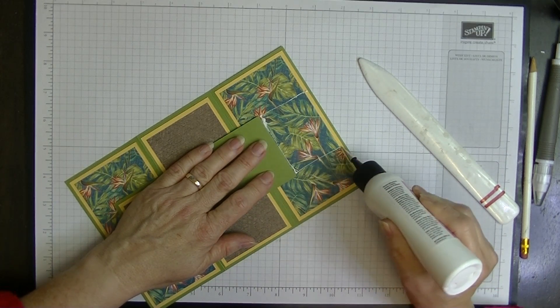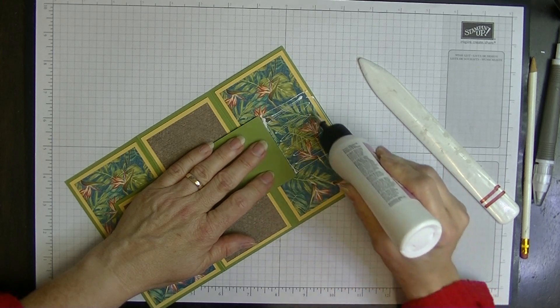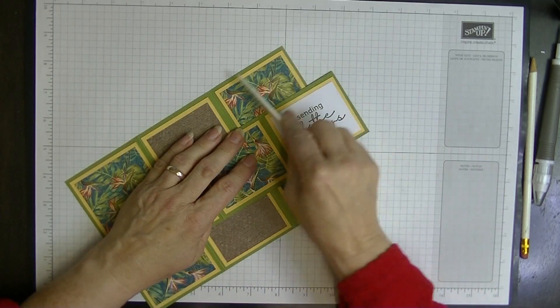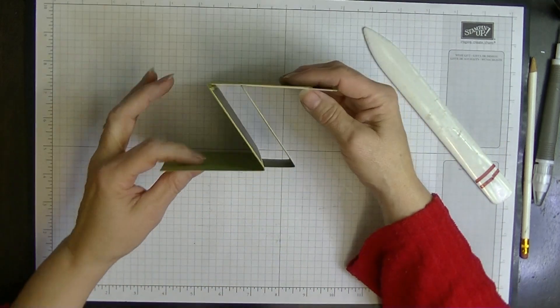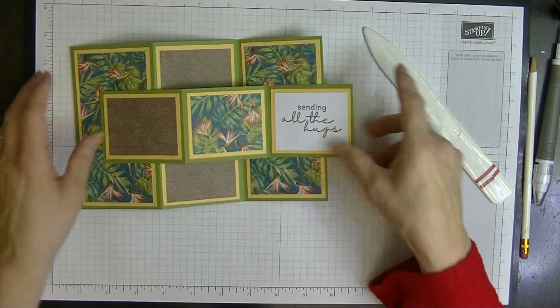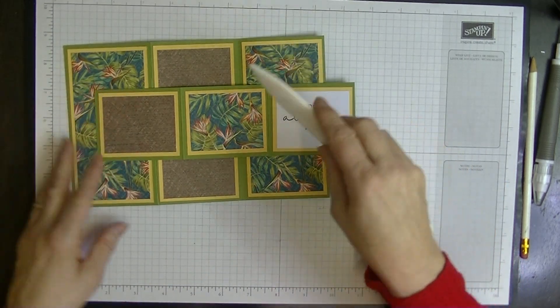Once we've done that, we bring this piece across, turn it back, and we can see that we need to glue in that section there. Lay it flat, apply glue in that section, then pop that one back over so it lays flat on top. When we fold it up it comes together nicely — how cool is that! We've just glued that bit and that bit.